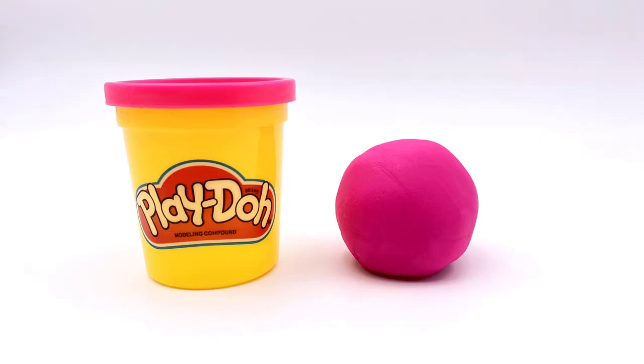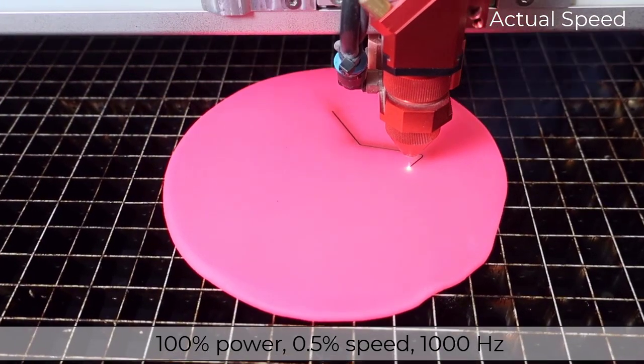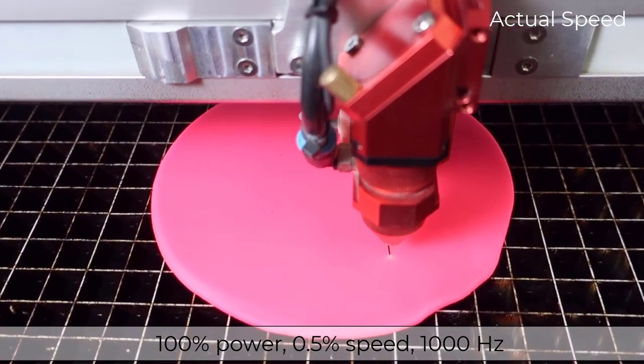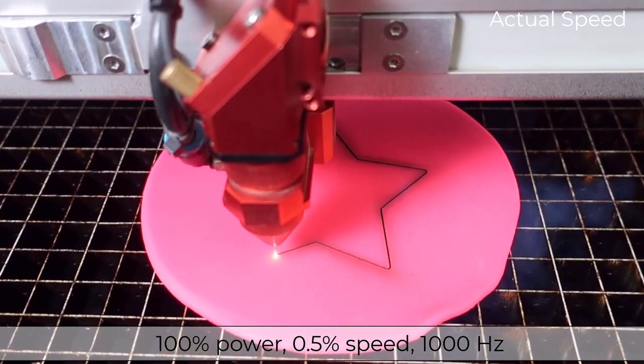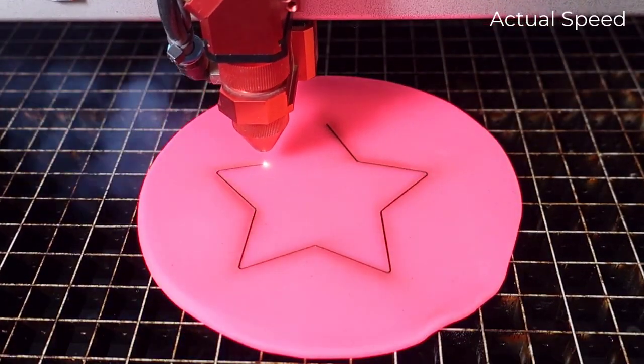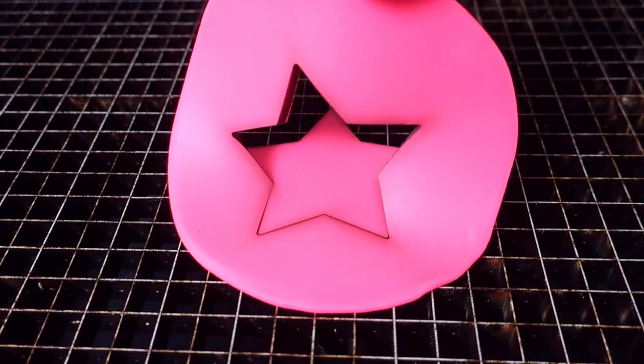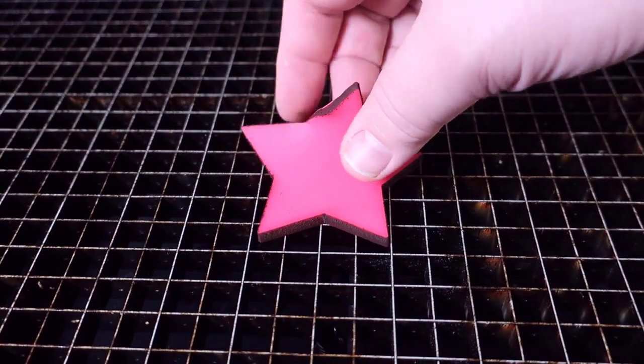Now let's do one last test to see if the Play-Doh will cut. Let's take yet another color and compress it to a thin consistent sheet and cut it on the Speedy 400 running 100% power, 0.5% speed, and a thousand Hertz. Cutting Play-Doh seems to generate a lot of dirty residue and a char on the edge. Even though it cut through, it is messy.